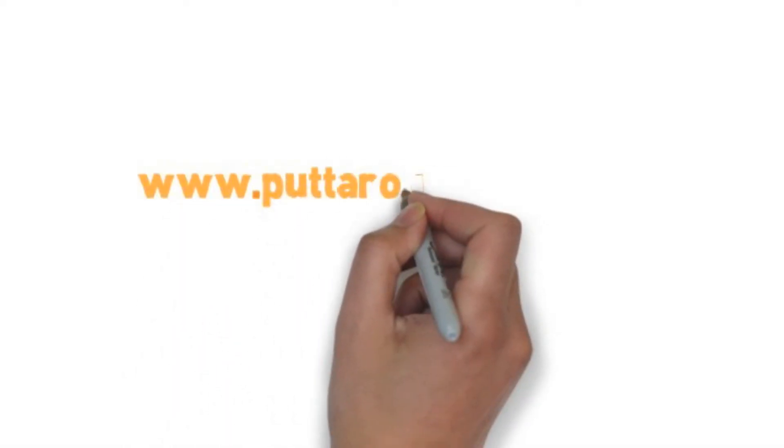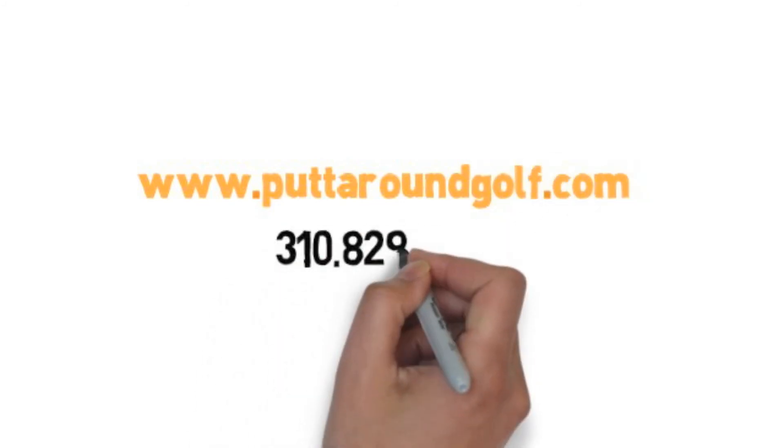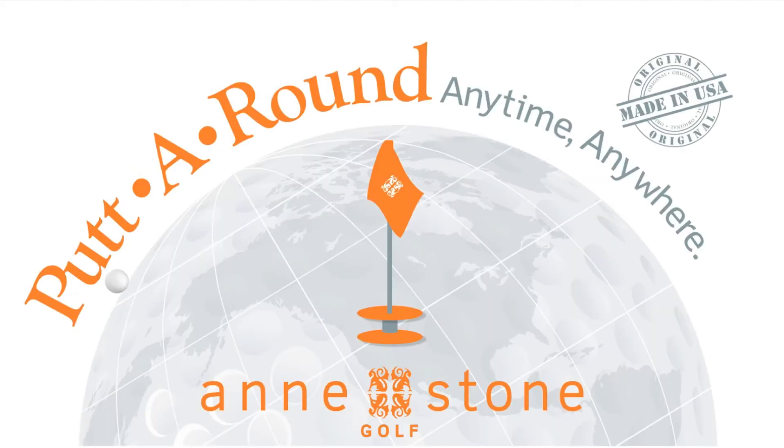Get your golf gift at www.puttaroundgolf.com or call us directly at 310-829-6960. Putt-A-Round — anytime, anywhere.